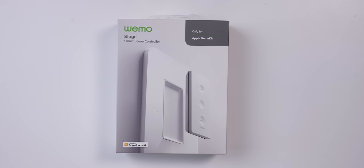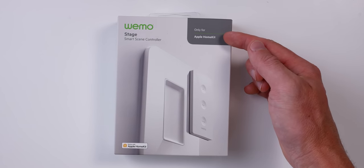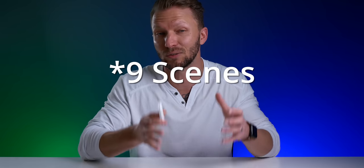The WeMo Stage scene controller will cost you about $50 US. It works exclusively with Apple HomeKit and gives you the ability to create and manage up to six scenes or accessories in your smart home.